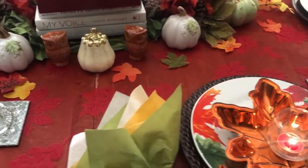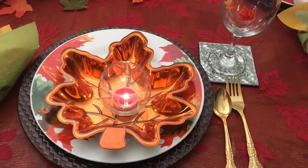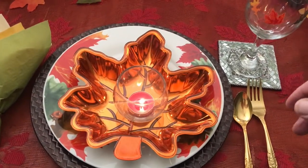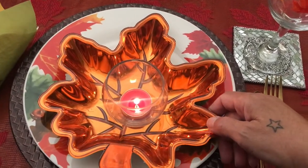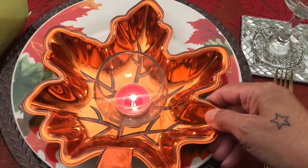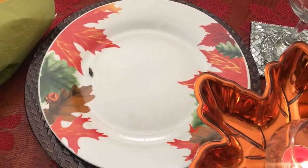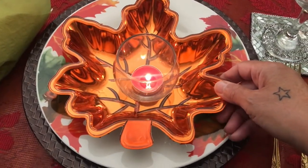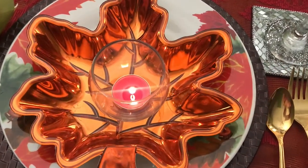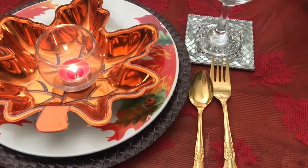For the place settings, I have a brown charger and a leaf plate that I got from the Dollar Tree. I also have these small leaf plates with candles in each of them — I'm pretty sure a lot of you have seen these — and a red tea light. I have my gold flatware that I'm using.